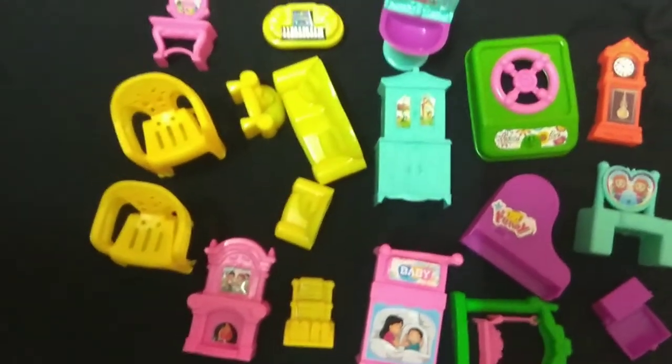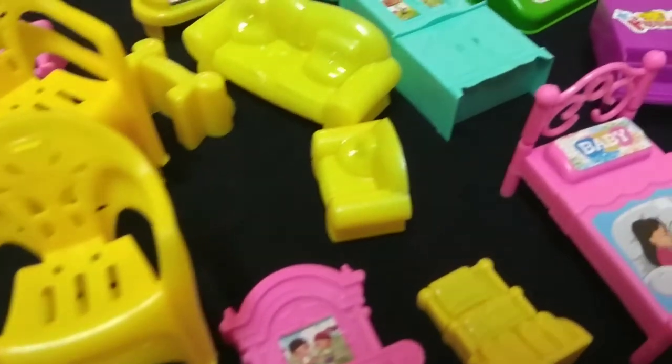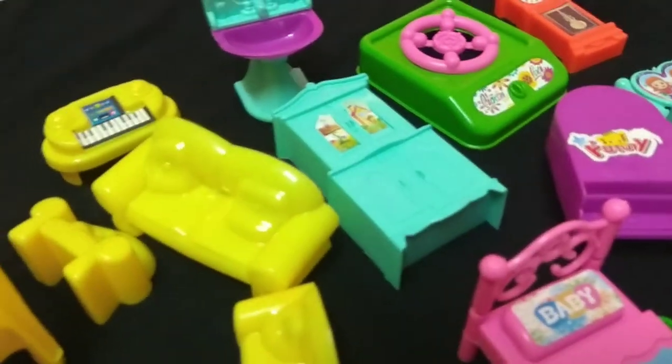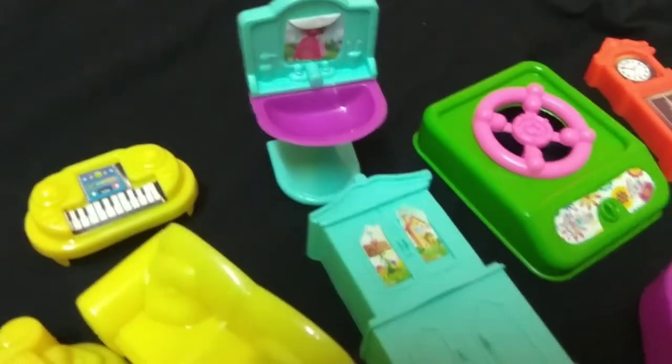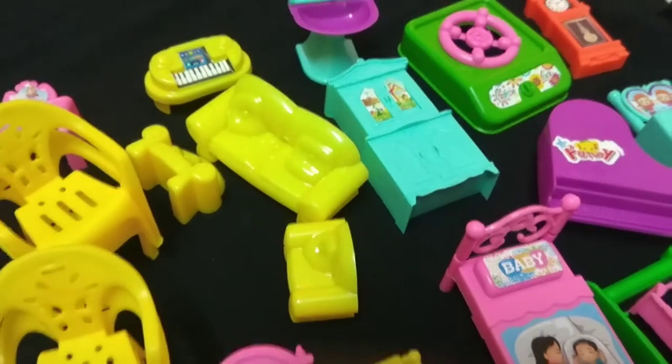Here's the kitchen. They are very small. This is all plastic and all the Barbie items are matching. This is all made. You can see that it's just 150 rupees. This set is very cute.